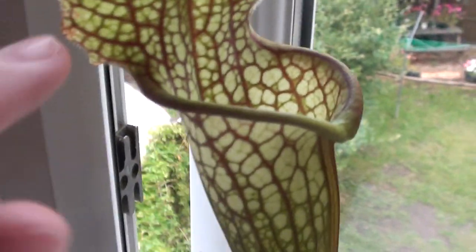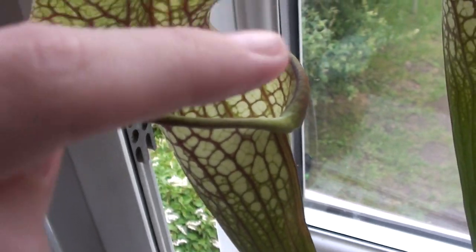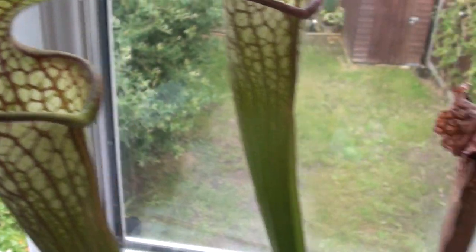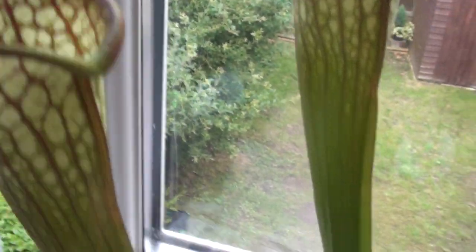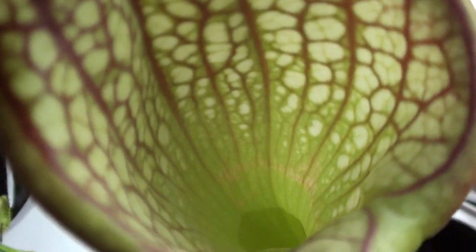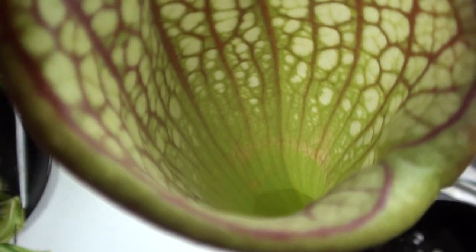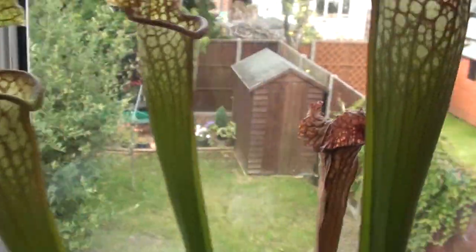What it is, is there's like nectar — I think there's nectar around the top — and then on the inside of the tube it's all slimy. So then they go into it, thinking there's nectar in there, but then they slide down, and down there you can see there's like some water down there. That's like digestive juices, and then it digests them. It's really cool.